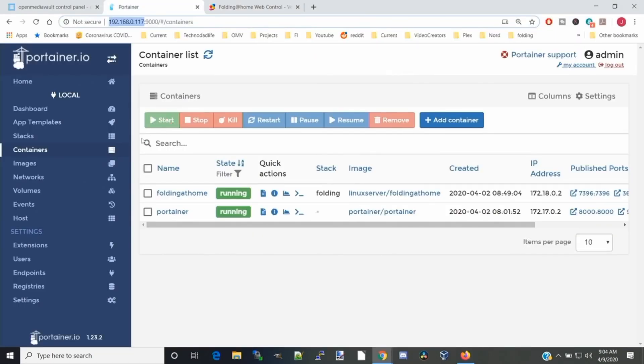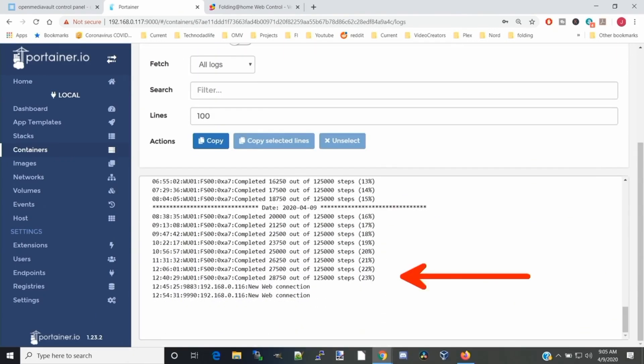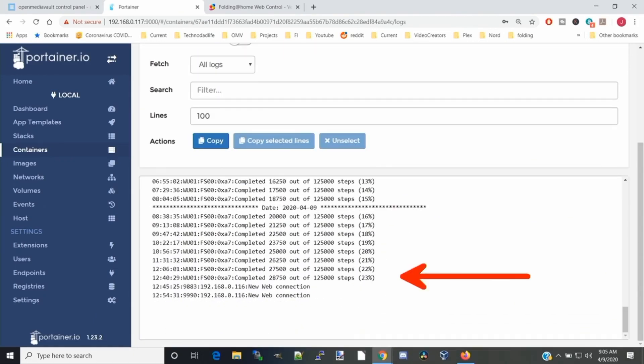Finally, if you go to Portainer and find your Folding at Home container, you can click on the piece of paper there. And if you scroll down, it will show you the processes you've completed up to this point. Next, let's open up a new browser window, log into our netbook, and install Folding at Home.